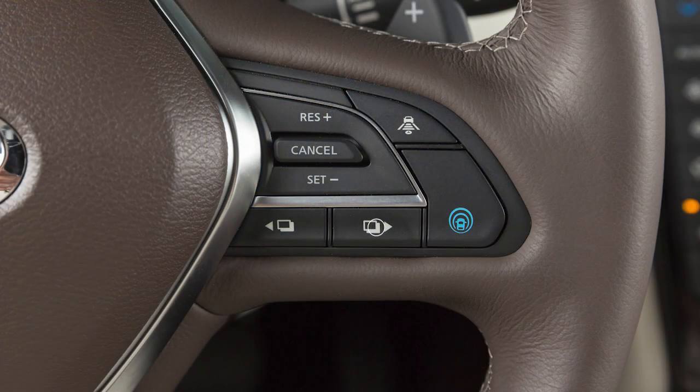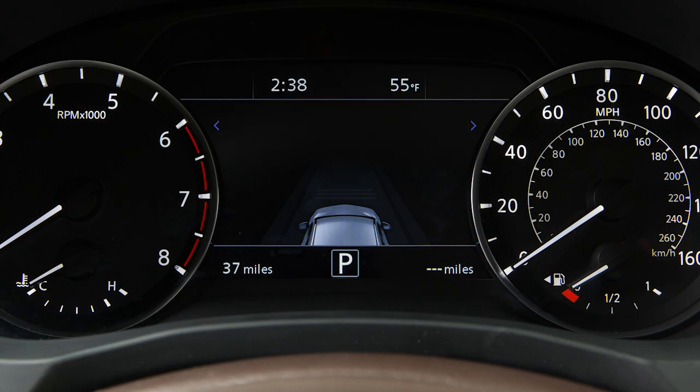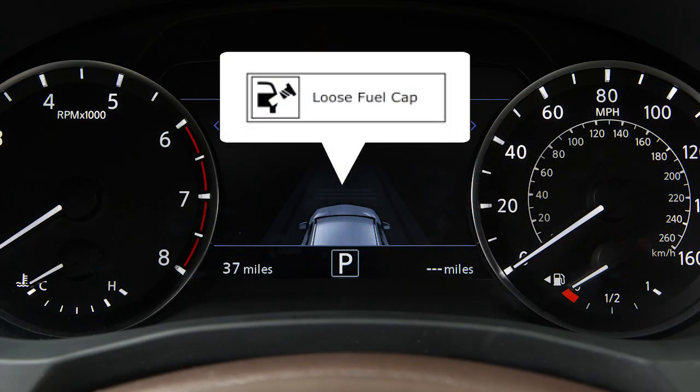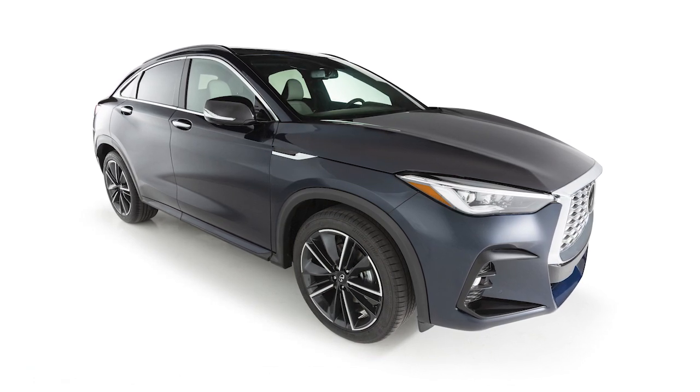Press the reset button for more than one second to turn the indicator off. Failure to properly tighten the fuel filler cap after the loose fuel cap warning message is displayed may cause the malfunction indicator light to illuminate. If you have taken the appropriate steps and the indicator light does not turn off, it is recommended you visit an Infiniti retailer for service.